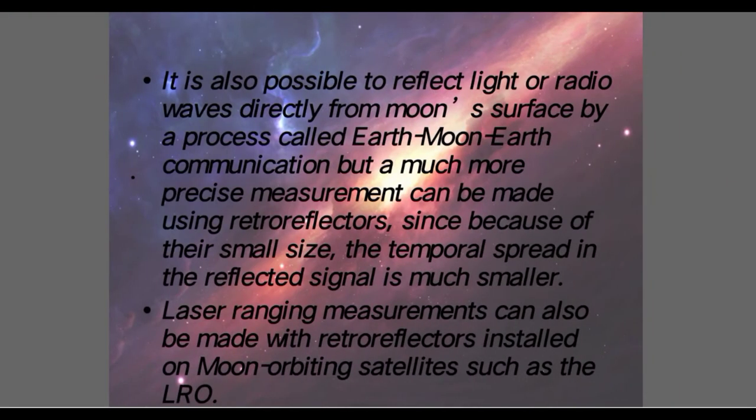It is also possible to reflect light or radio waves directly from the Moon's surface by a process called Earth-Moon-Earth communication, but a much more precise measurement can be made using retro reflectors, since because of their small size, the temporal spread in the reflected signal is much smaller. Laser ranging measurements can also be made with retro reflectors installed on Moon-orbiting satellites such as the LRO.